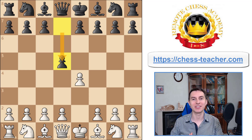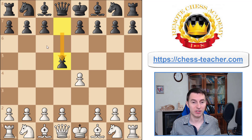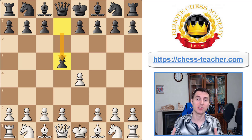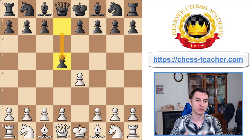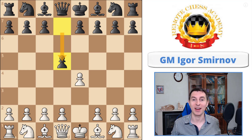Welcome to today's video where I'd love to share some new and interesting opening traps in the Scandinavian defense, which is characterized by black's first move pawn to d5. It's one of the best openings for black under the 2000 rating level. I'm Grandmaster Igor Smirnov and let's go ahead and get started.